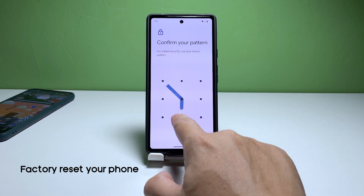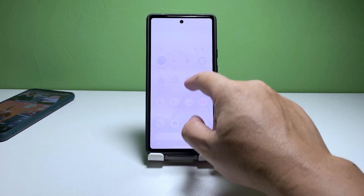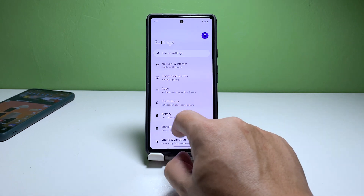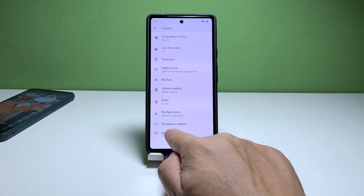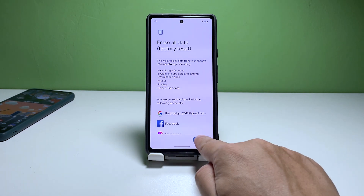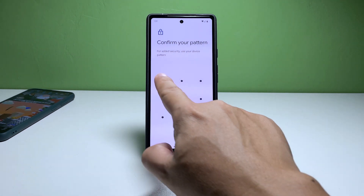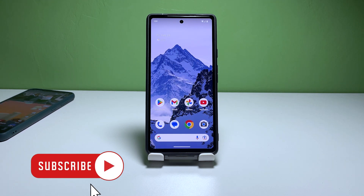Fifth solution: factory reset the phone. If none of the above steps work, you can try factory resetting your phone. This will erase all data and settings from your phone, so make sure to back up your data before doing this. To factory reset your phone, launch Settings, scroll all the way down and tap System. Scroll down again and tap Reset Options, then select Erase all data or factory reset. On the next screen, tap Erase all data and enter your security lock. Follow a few more on-screen instructions to proceed. After the reset, set up your Pixel 6 as a new device and it should work properly now.